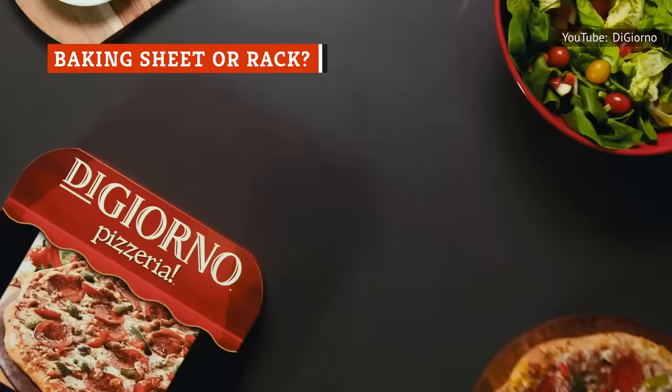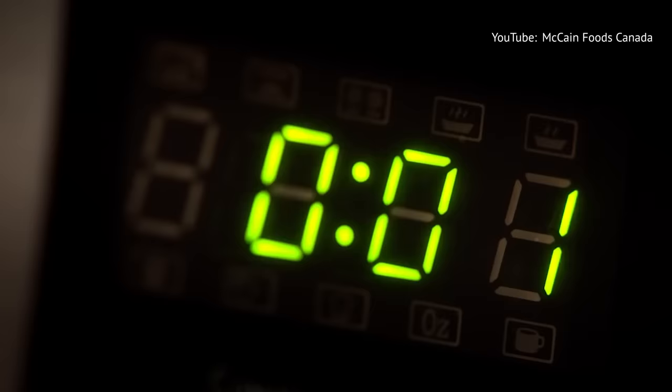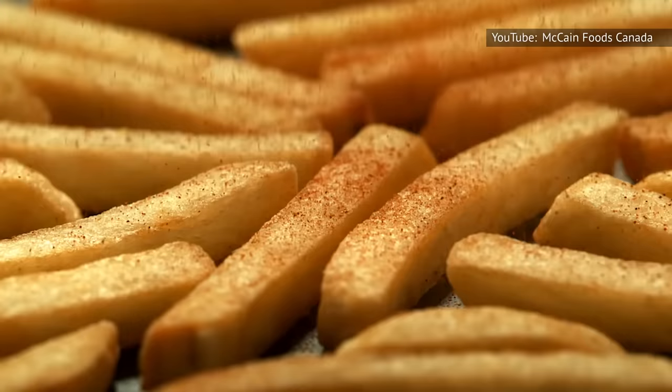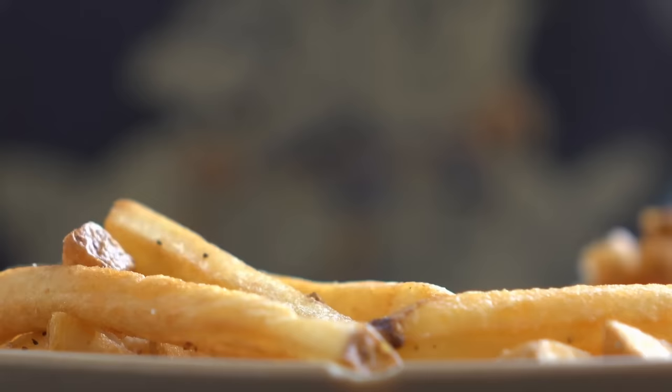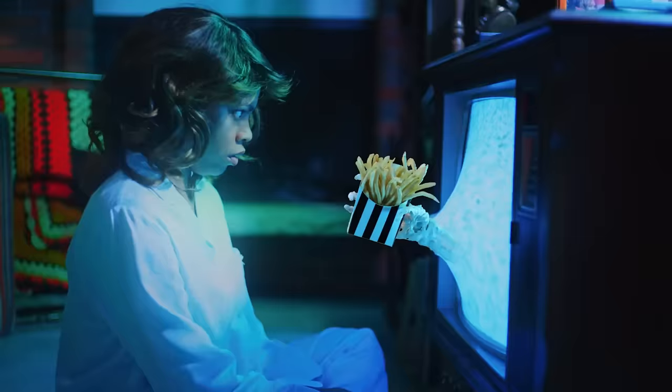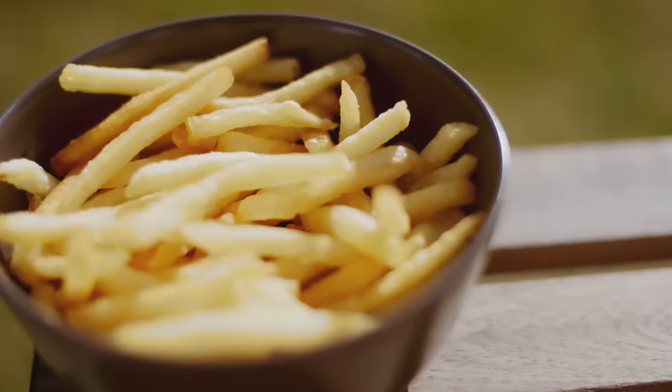You know how sometimes frozen pizza cooking instructions will suggest cooking the pizza directly on the oven rack if you want a crispier crust? Well, the same goes for frozen french fries. You have two options: either place a cooling rack on top of a baking sheet so there is space between the surface of the rack and the pan, or just cook the fries directly on the cooling rack. Cooking the fries on a rack makes space for more air circulation and gives the moisture released from the fries somewhere to go besides pooling underneath the fry, potentially making it wet. The moisture instead drops into the pan, which in turn creates steam, and this helps ensure even crisping and browning on all sides of the fry. It's fried potato magic!